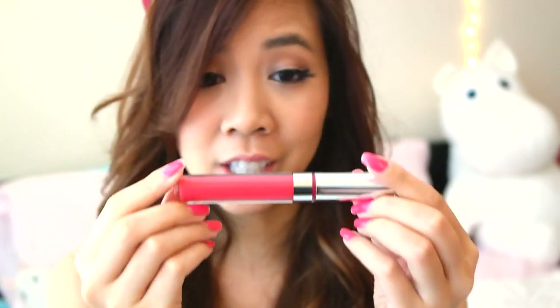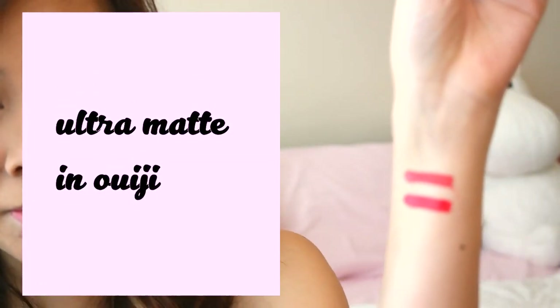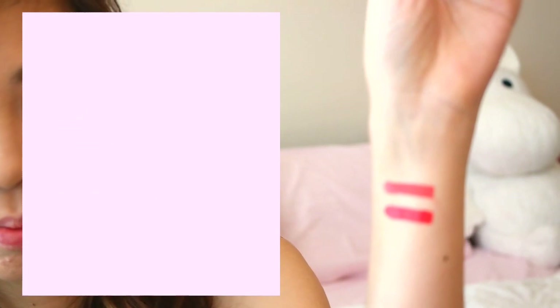So the next color is going to be this color. This is another ultra matte color, and this is Ouija. So pretty. It looks like this. Oh, this color is so fun — it reminds me of like a watermelon color kind of. Super summery and fun. Oh my gosh, I really like this color.